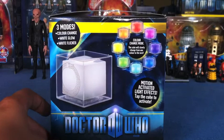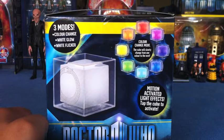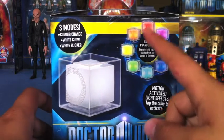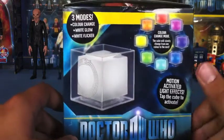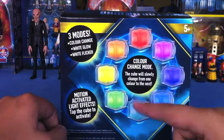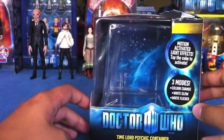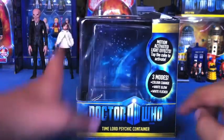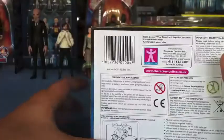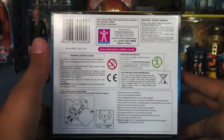On the side there's a picture of the Time Lord Psychic Container, and it tells you that in colour change mode the cube will change slowly from one colour to the next. There are eight colours. It tells you about the motion activated effects and the colour change again. On the other side it's pretty much the same. The cube was housed in here, and the product information and how to change batteries is on the bottom.